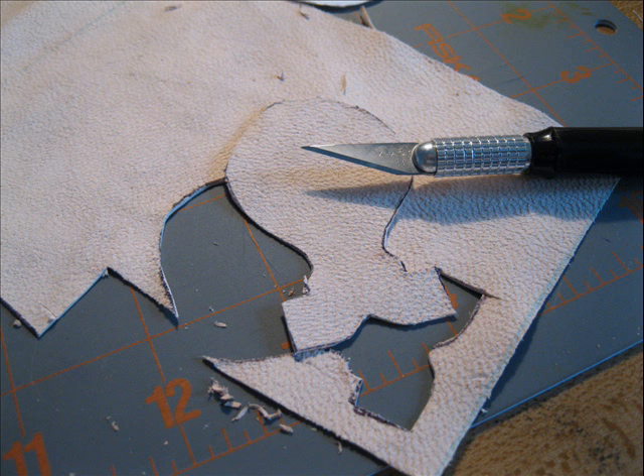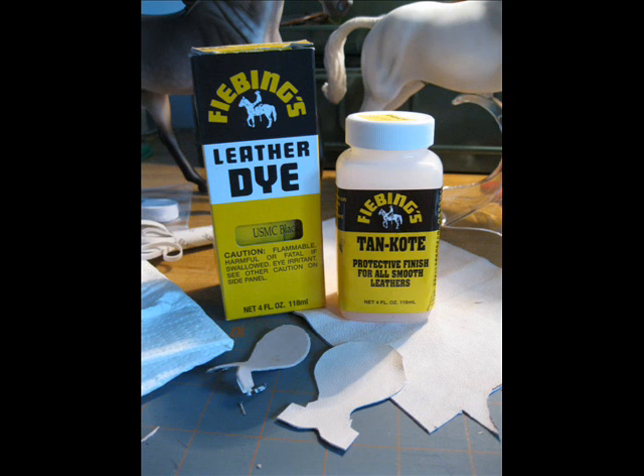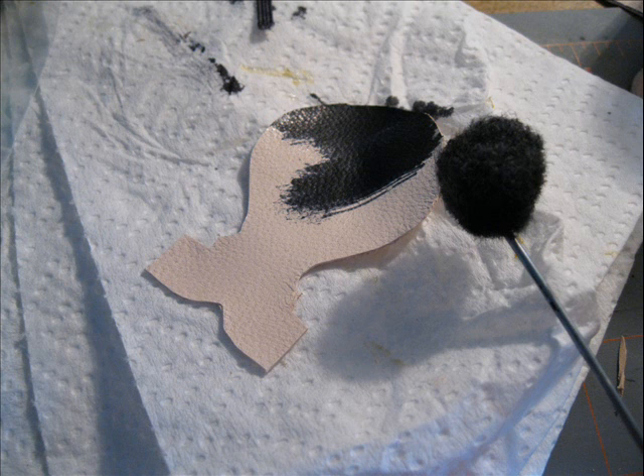I like to use Fiebings dye for my stuff. This is the USMC Black and some Fiebings Tan Coat. So you get out your bull dauber and put some of that black dye on the skiver piece to go over the seat.